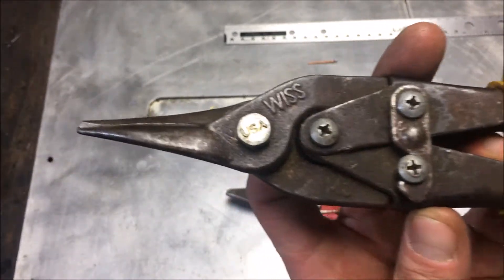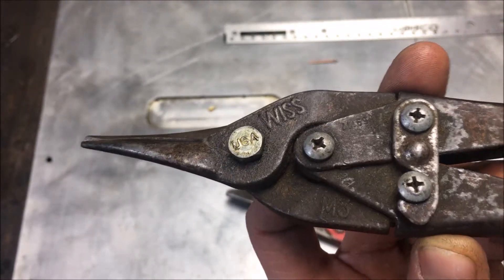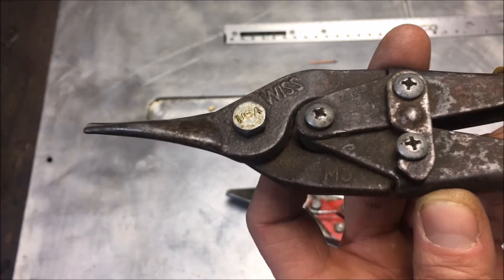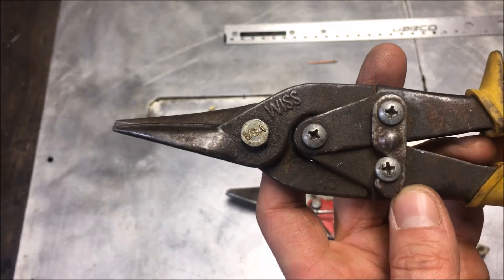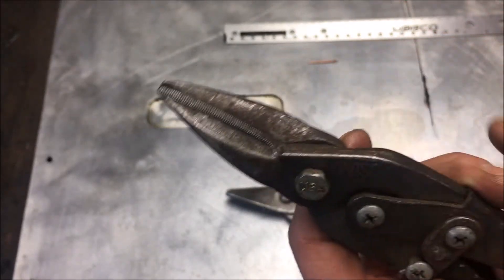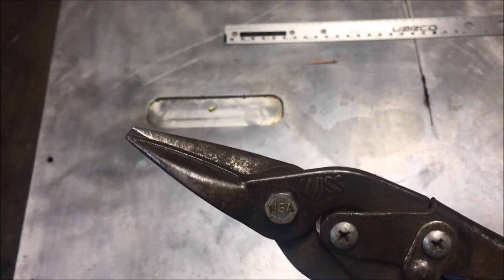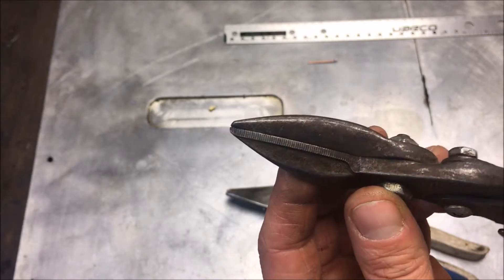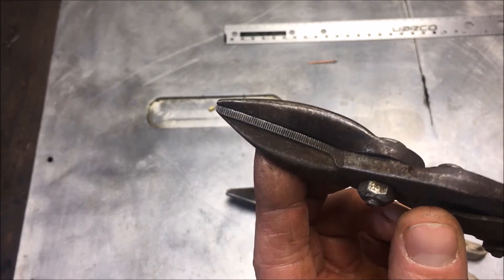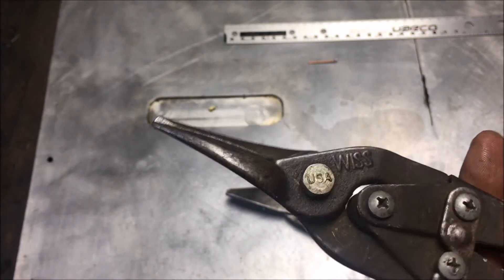Now this brand here is probably the best brand of snips out there. The Wiss company also sells scissors, so they've been in the shear business a long time. They sell different styles of cutting for radius cuts, for left hands, all different types of cuts. They have probably the most diverse tip designs that you can find for the various jobs that the HVAC industry would come across.